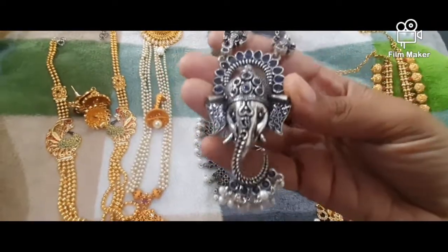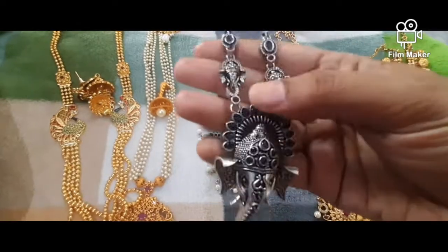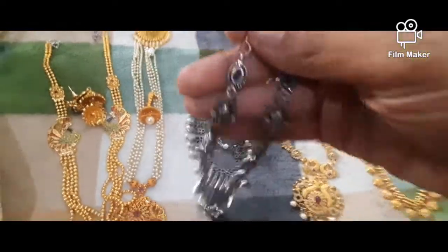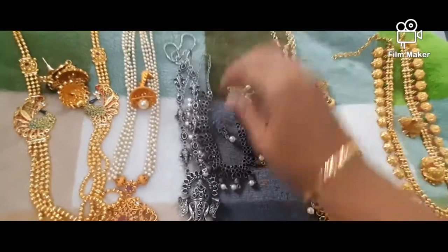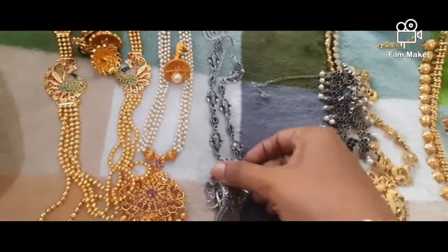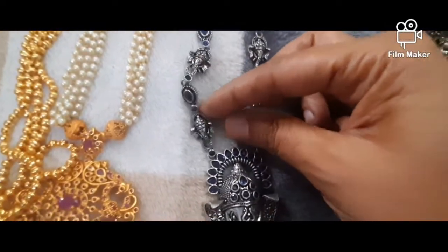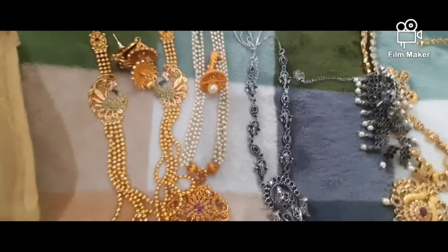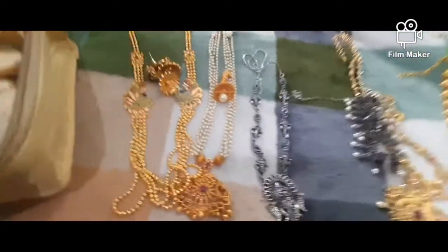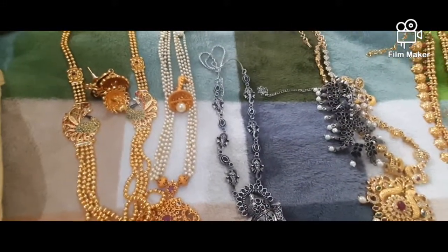This is a Ganesha pendant. This is a blue color. This is a gold color. This is a silver color. This is a gold color as well. You have to cut it. This one piece is 500 rupees.